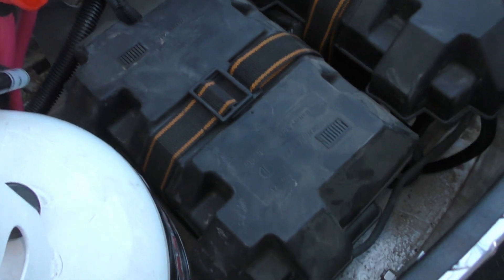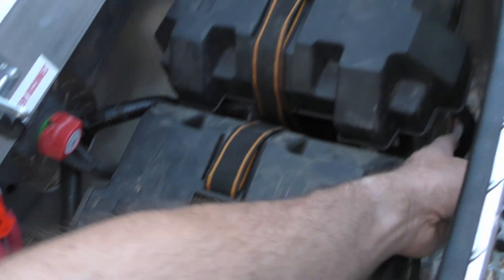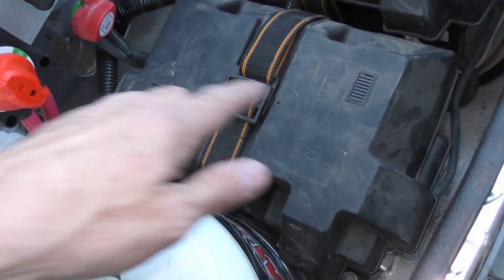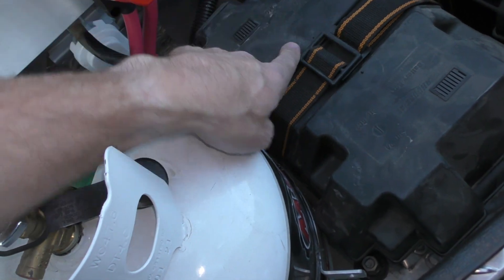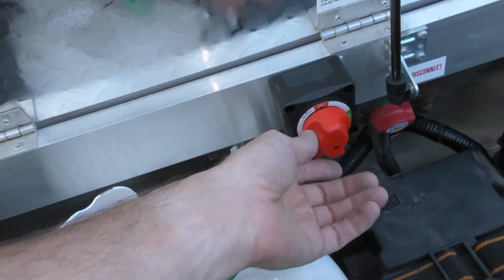I forgot to record the end of it. I got the negative coming up over here going to the negative terminal on that battery, and then the positive coming up here going to the switch, and then to the positive terminal on this battery over here. So then I can come inside.